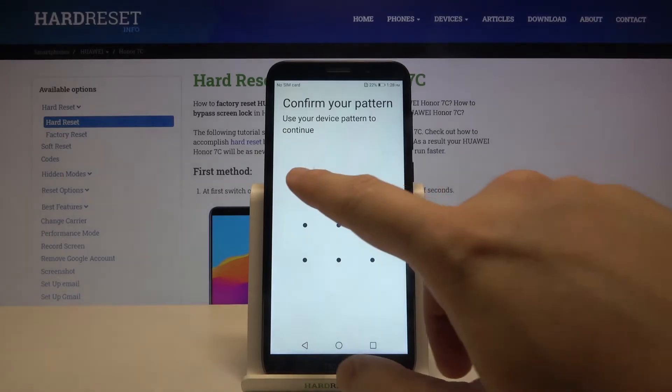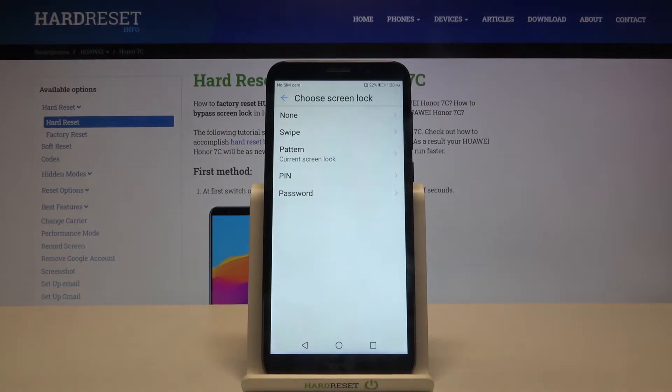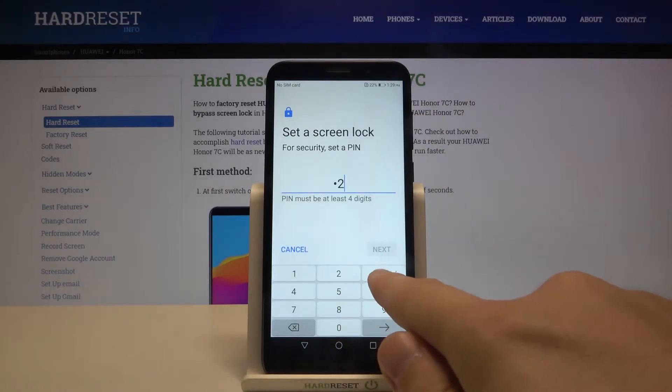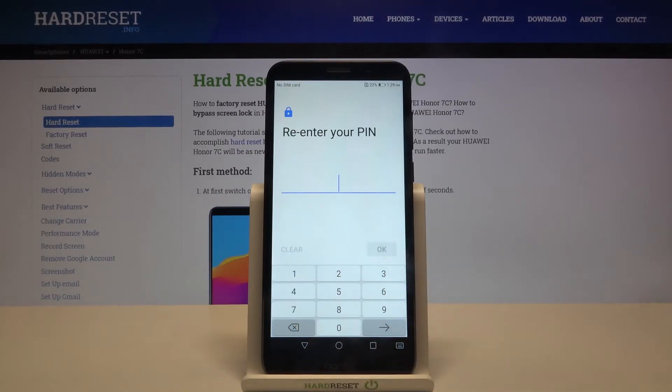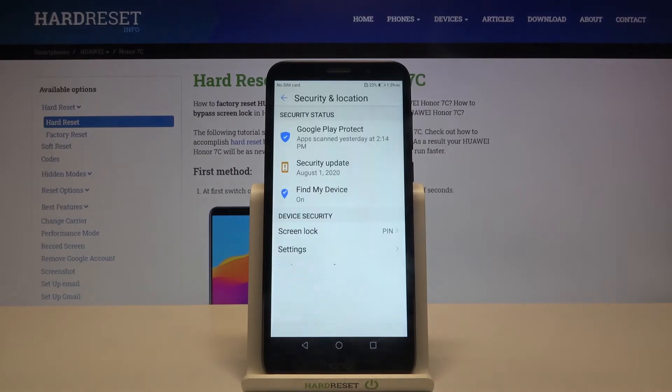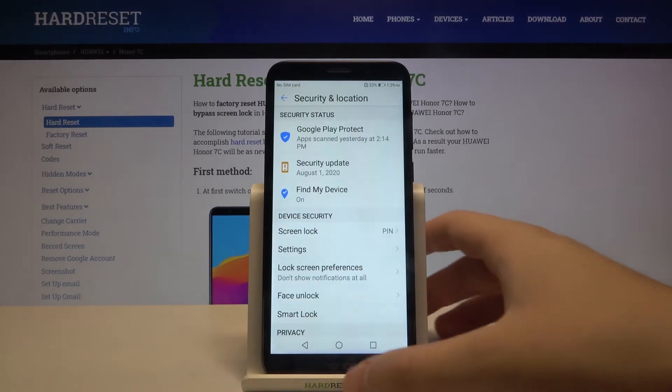As you can see, currently we have the pattern set up. So let's draw our protection pattern — and we can change it to the PIN. Let's type your four-digit PIN, click Next, then re-enter the PIN and click OK.